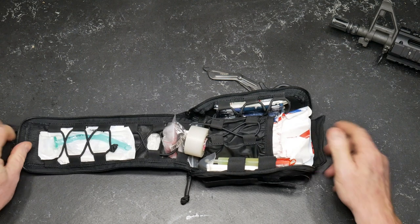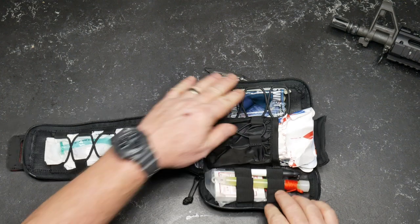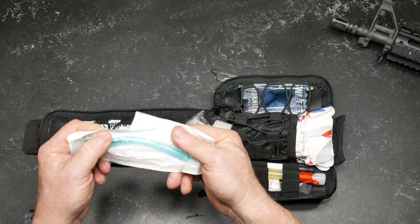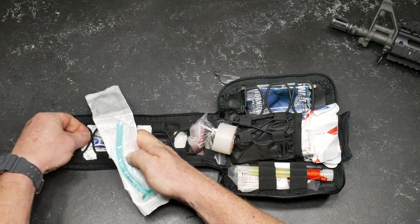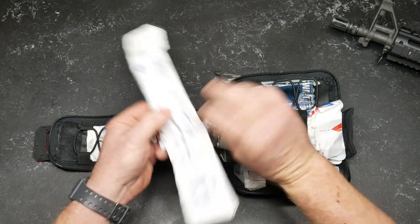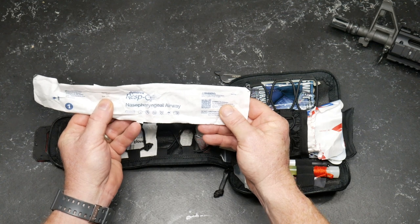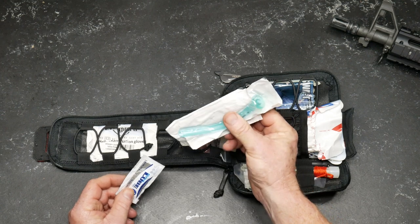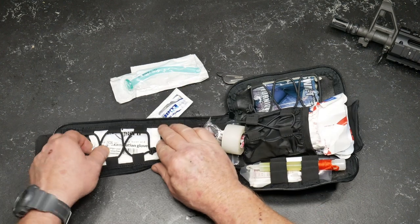Okay, easily open it up — bam, there we go. Now again, this is the first time I'm opening this; I have not seen what was inside. Nasal airway right here — this thing's pretty cool. Here's your lube. Important to keep the breathing airway open. It's a size 28. This is a really cool thing to have, and if you're trained with this or done any training with this, you will never forget it — I promise you. That's a good thing to have. This is for adults only, keep that in mind.